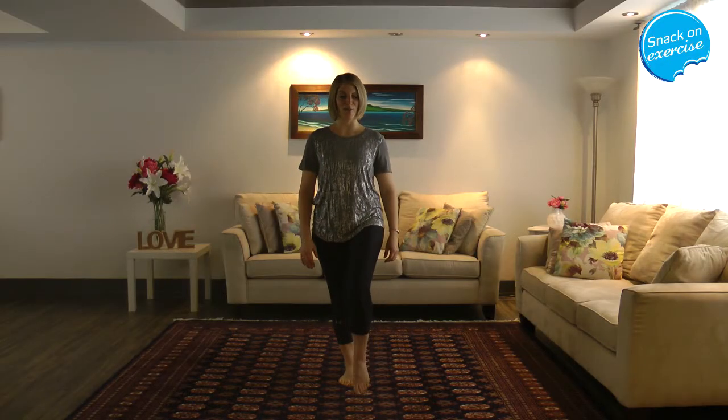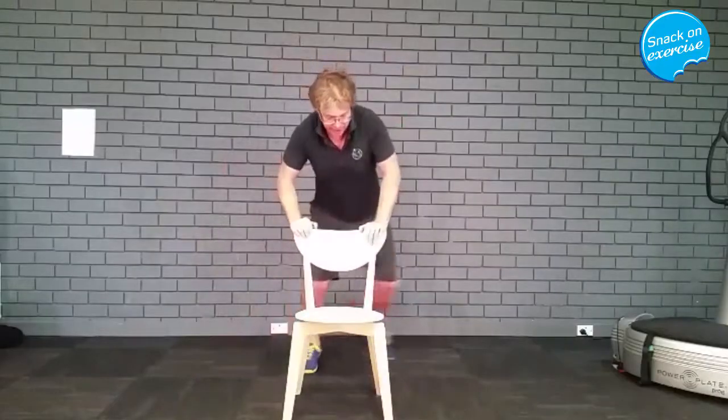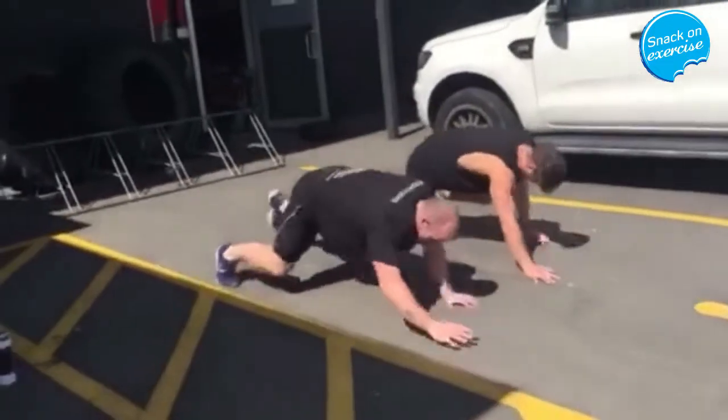Just continue to lift the toe a fraction higher if you feel comfortable. Big. Take your weight, reach. And back. And that is what we call snack on exercise.